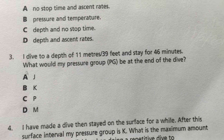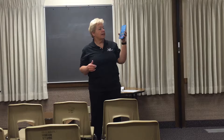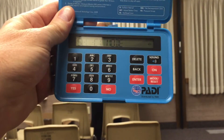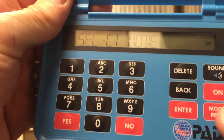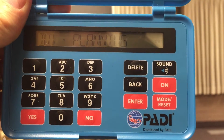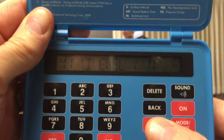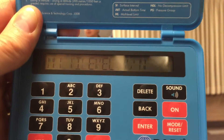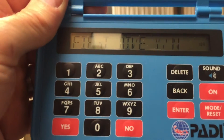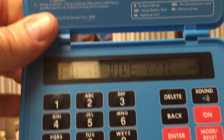You have got an on/off switch here. If we turn it on, it will do this little countdown thing, and what it'll say is 'select mode.' In the lower right-hand corner there's a mode reset button — press it once. It'll say 'dive planning.' Now press enter, which is right next to mode. Multi-level — yes or no? Your answer is going to be no for every one of these questions on multi-level. First dive of the day is yes.